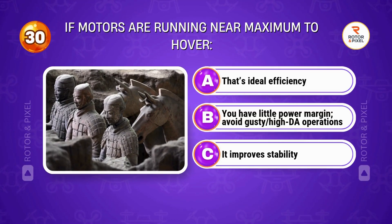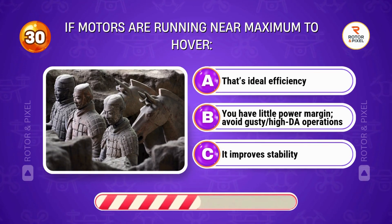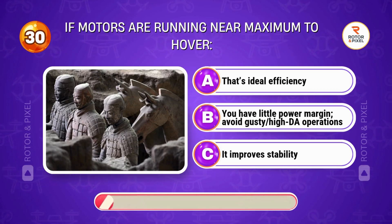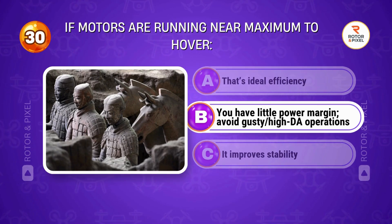If motors are running near maximum to hover... Answer B: You have little power margin; avoid gusty high density altitude operations.